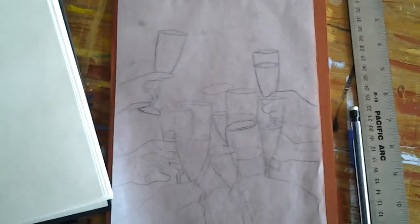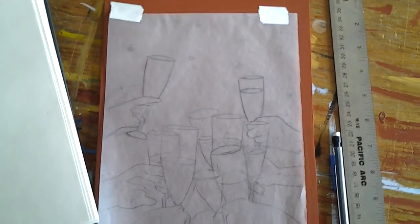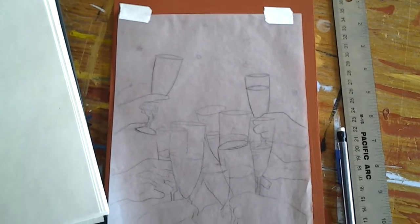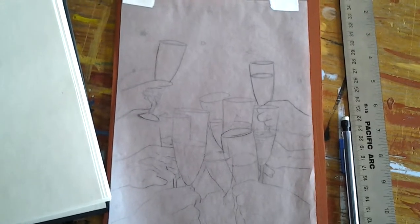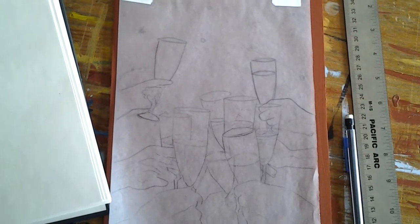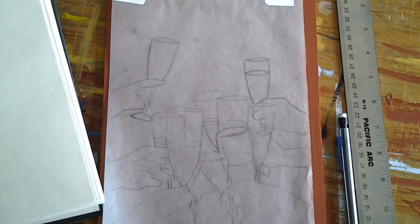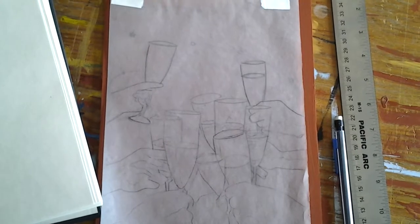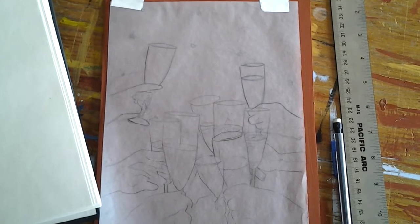My idea in painting this scene was to have ten people toasting something. And often when I paint, I really try to be very conscious of every moment. So what I'm thinking about as I paint each cup, as I draw each cup, is what am I grateful for? What would I toast? What am I saying cheers to? And I quickly thought of ten things.